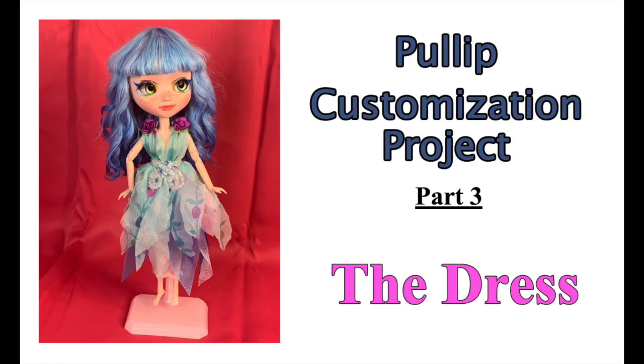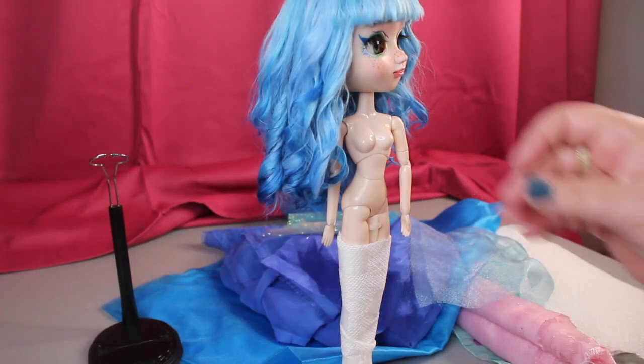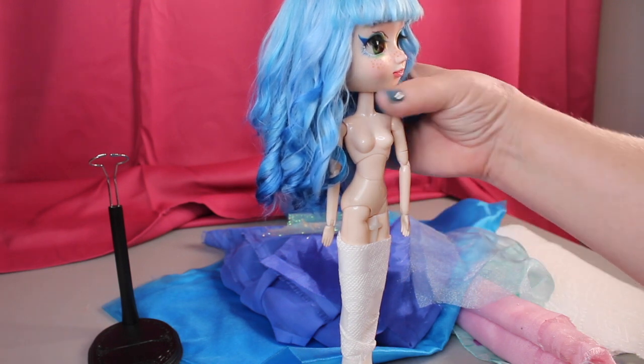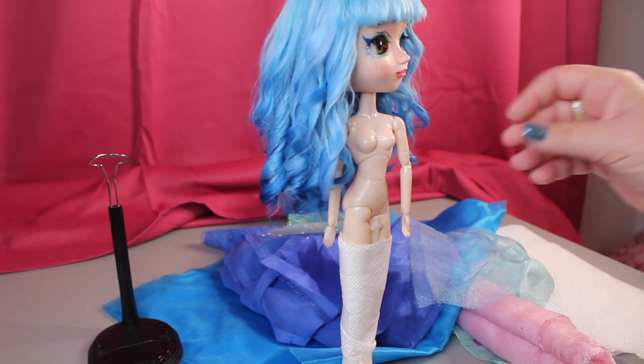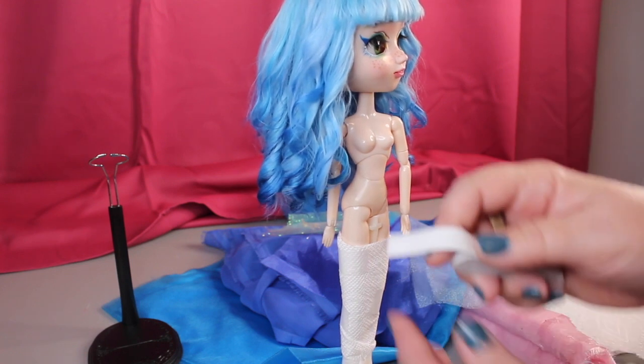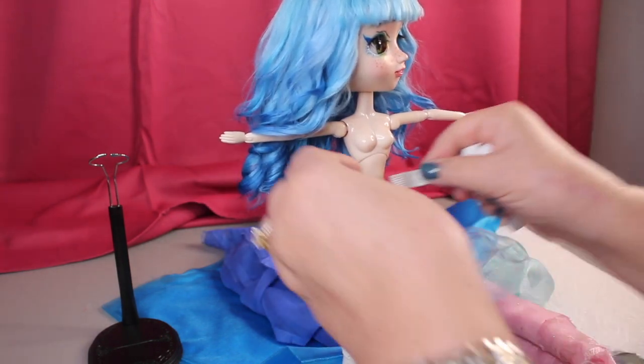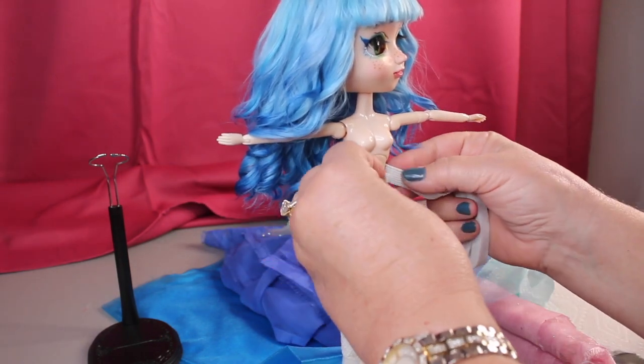Welcome to Artistic Adventures, continuing our pull-up customization project. We're going to be working on her fairy dress today. Here's our doll — we've done the face up, we've done the hair, and I put her on the stand last week so I could get her hair curled. It's not a stand that really fits her so I had that paper towel around her.